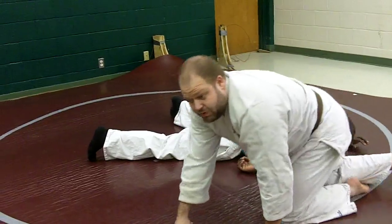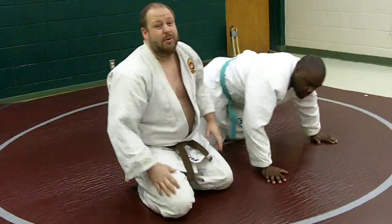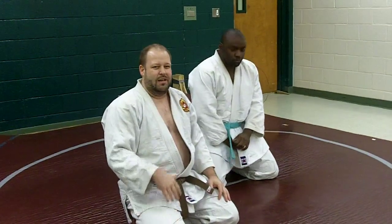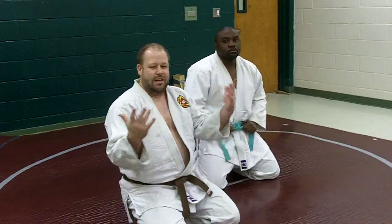It's a really solid move. If you drill it, you'll surprise some people. You won't hit it again and again on the same people, but it's always there in your back pocket. You see the opportunity, you take it and get an easy tap.